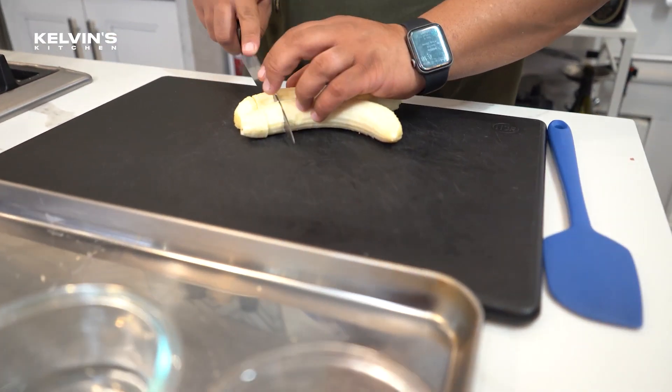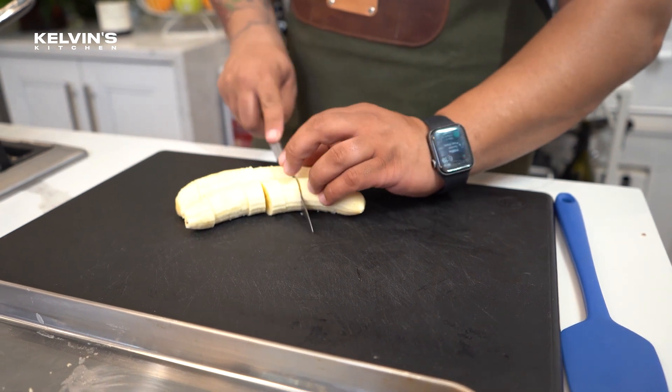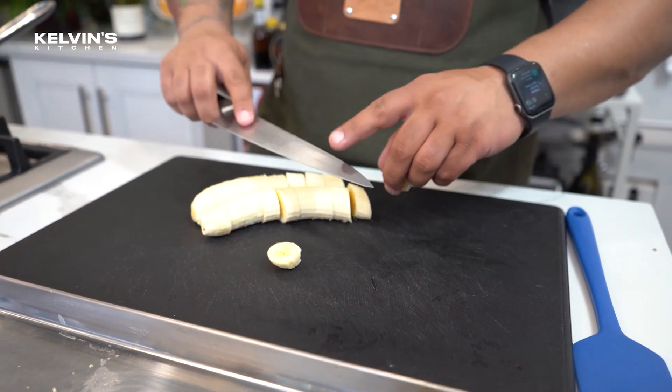We're gonna cut the bananas, not too thin, not too thick. You don't want the bananas to be mushy — that is the most important thing when it comes to banana fosters.